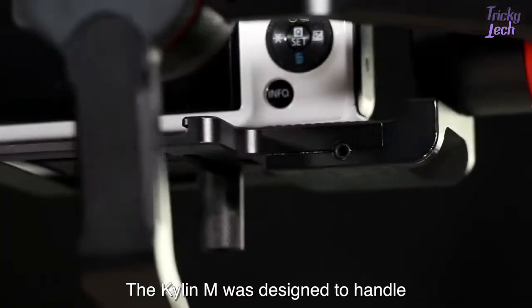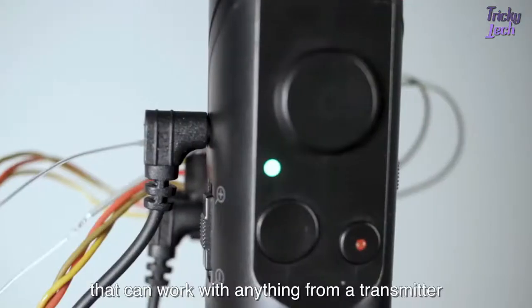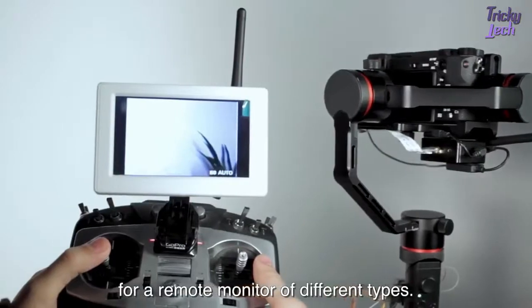The Kylan M was designed to handle a range of camera accessories. On the handle of the gimbal is a port that can work with anything from a transmitter for a remote monitor of different types.